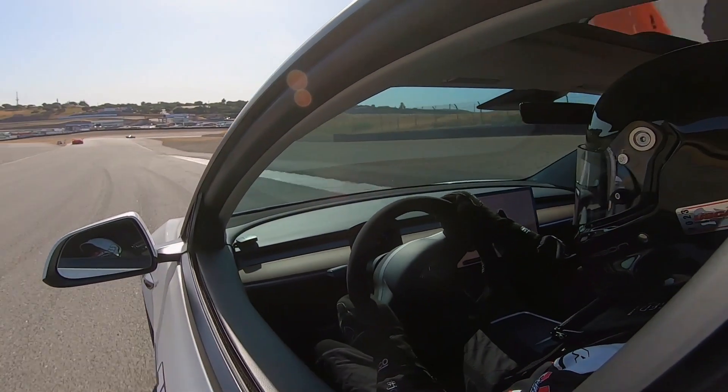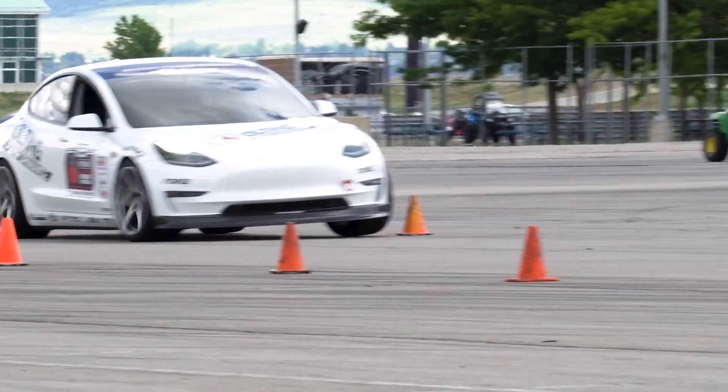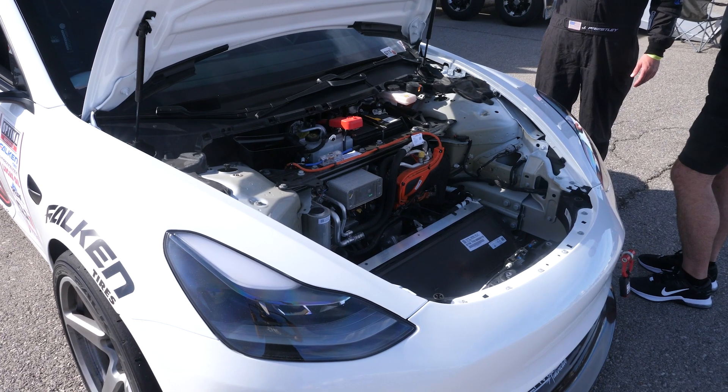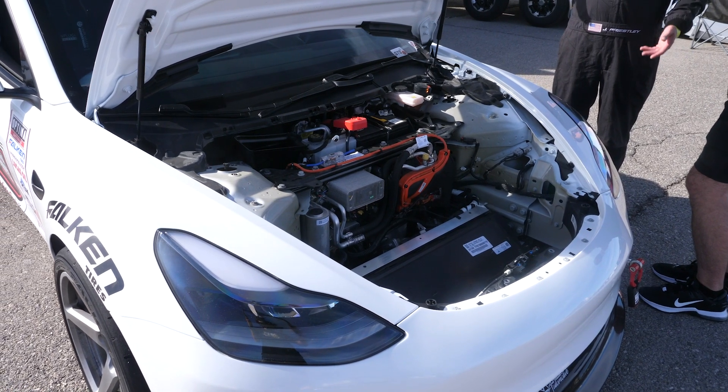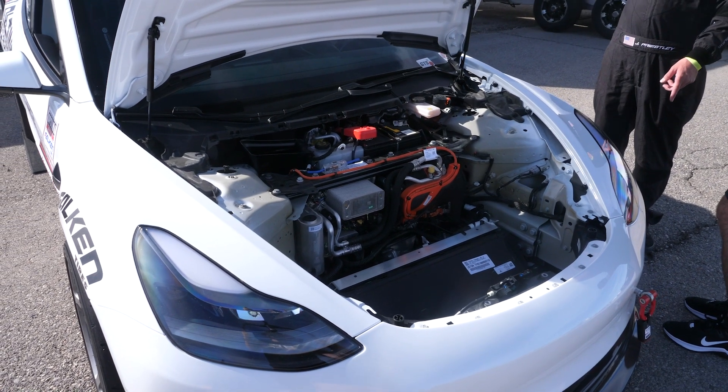A big part of the adjustability you've added into the suspension with those arms is getting the alignment specs where you want them. Like a lot of late model factory cars, there's little to no adjustability in the factory Tesla components — even more so with Tesla, basically just toe and that's it. With our setup we're able to get anywhere from two degrees of negative camber all the way to over five degrees. We end up right around three and a half degrees in the front and about three degrees in the rear.